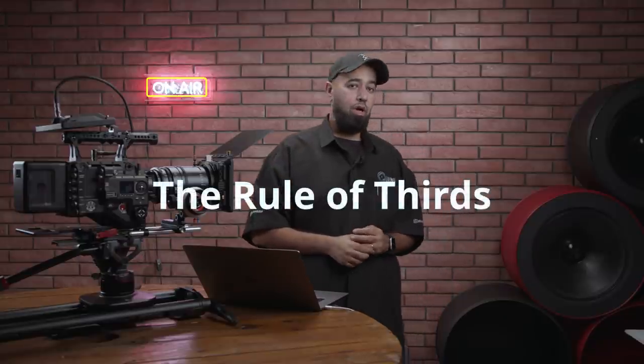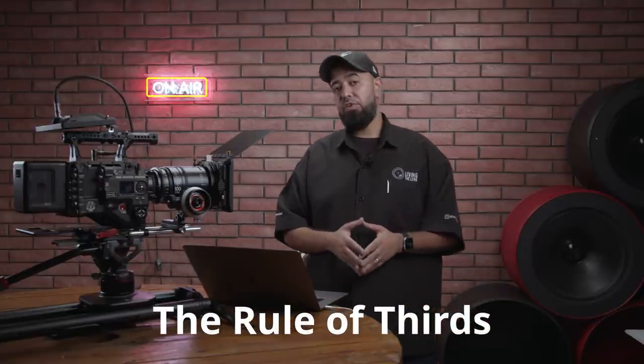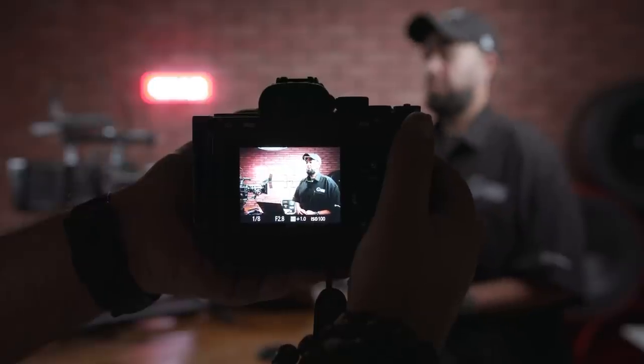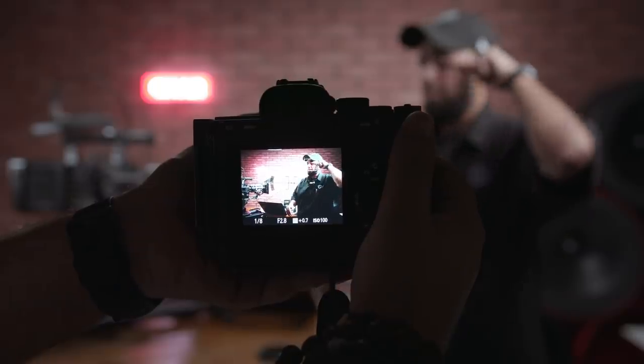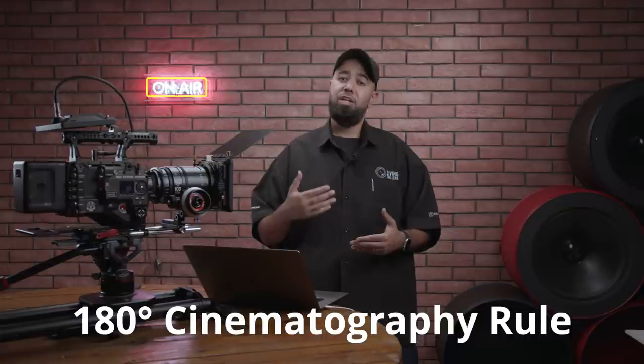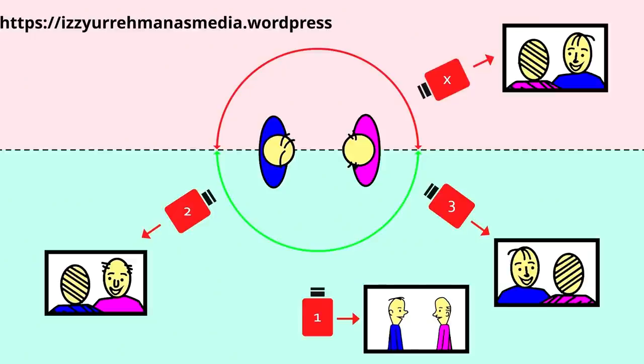Now let's talk about some rules. The first is the rule of thirds. Similar to photography, you want to make sure your subject or character is on the right side of the frame with their eye on the upper third. If you have the character on the left side looking forward with the back two thirds empty, it would look off. The next rule is the 180 cinematography rule — very important for keeping viewers on the same track. It states that two characters in a scene should maintain the same left-right relationship to one another.